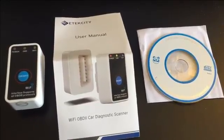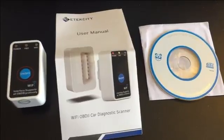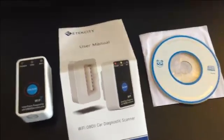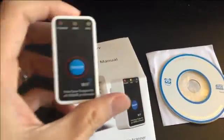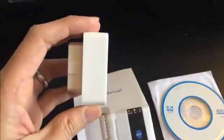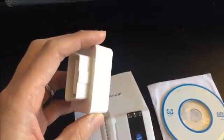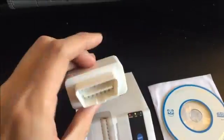This is a review of the eTechCity Wi-Fi OBD2 Car Diagnostic Scanner. The nice thing I like about this is it's so tiny it fits in the palm of your hand. Also the depth is not too deep, so you can put it under the car and keep it there permanently without disconnecting it.